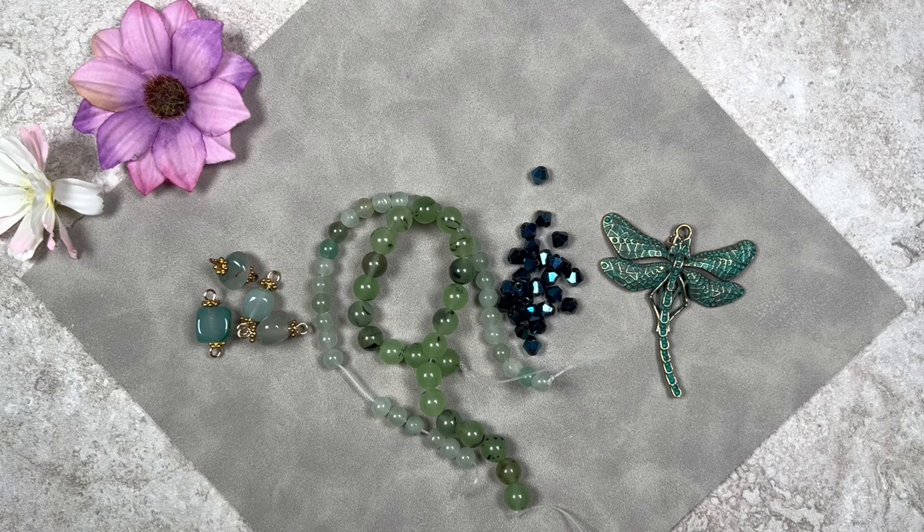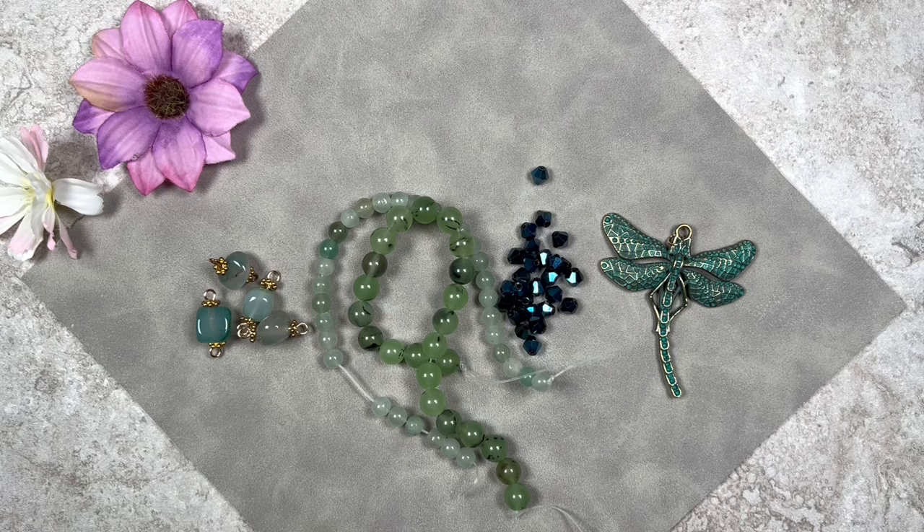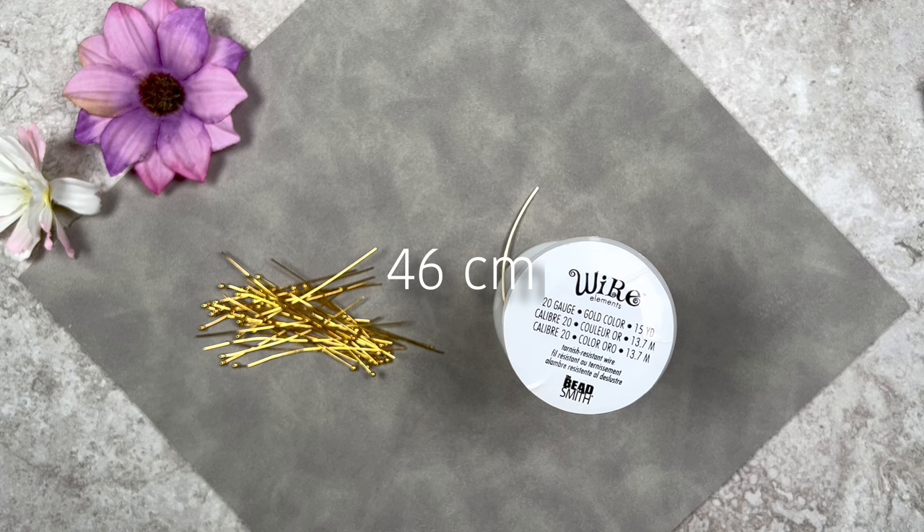We'll also be using some ball head pins and 20 gauge gold craft wire. The ball head pins are about two inches long and fairly thin. I'm going to create somewhere between 30 and 40 little dangles depending on necklace length — mine will be approximately 18 inches.